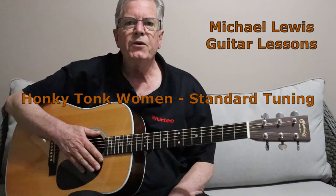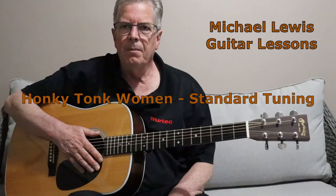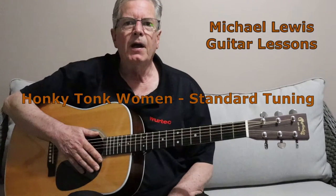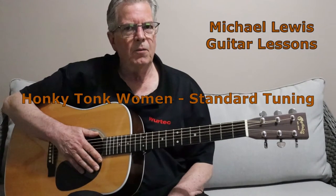Hello, welcome to my YouTube channel. If you're new to this channel, please subscribe — it would make my day. What I do is provide guitar tutorials for beginner and intermediate guitarists. So without wasting any more time, let's get on with the lesson.